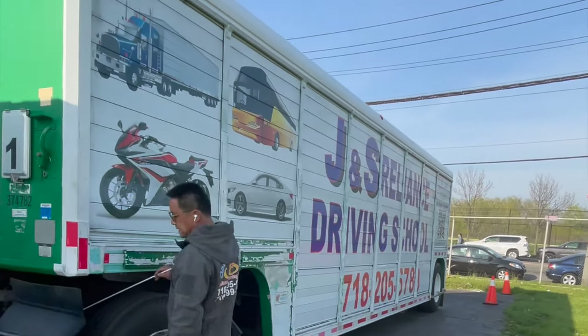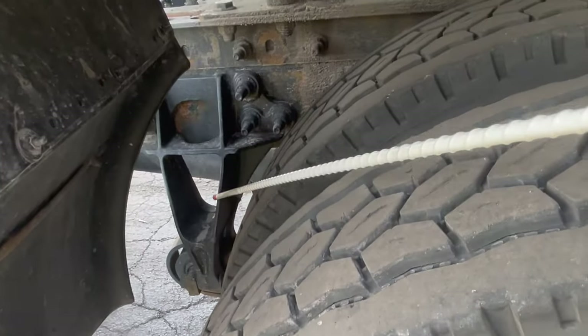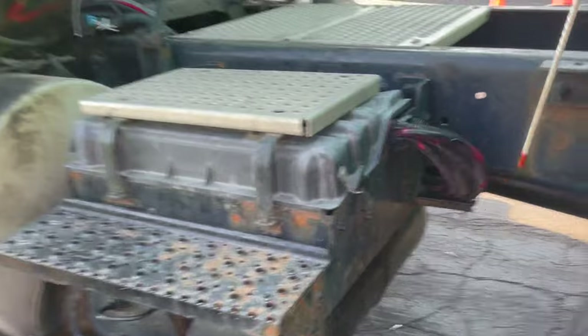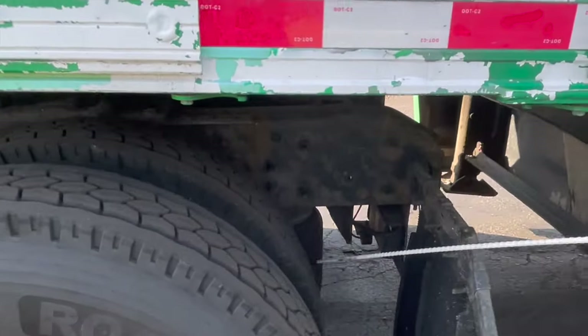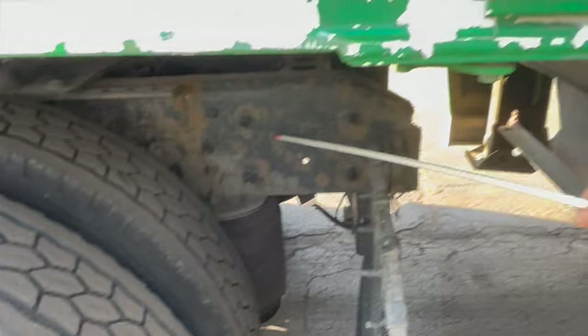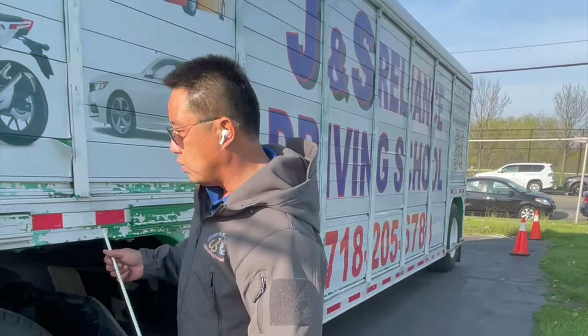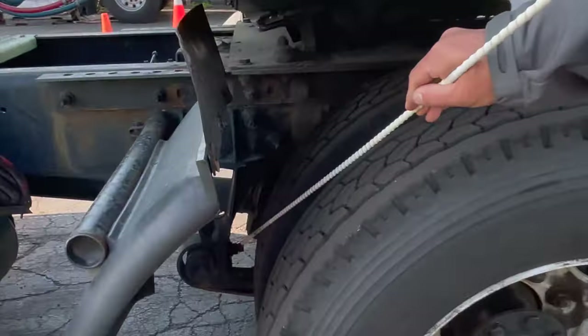Next, we go to check the tractor suspension parts. First, we check the spring hanger: securely mounted, no cracks or broken. The U-bolt is securely mounted, holding the leaf spring, no shift, no loose or missing bolts. The bracket and bolts are used to attach the leaf spring air bag to the frame and torque arm — assembled, not cracked or broken. Next, we check the leaf spring: no missing, cracked, shifted, or broken.